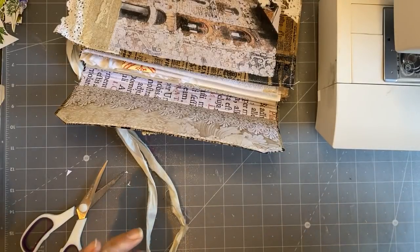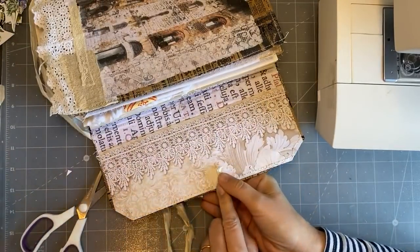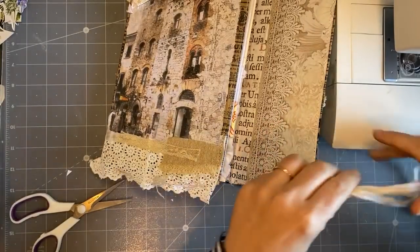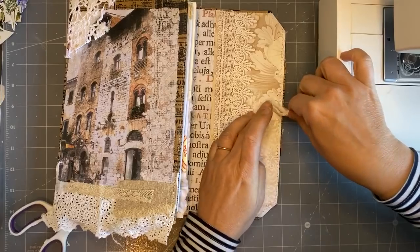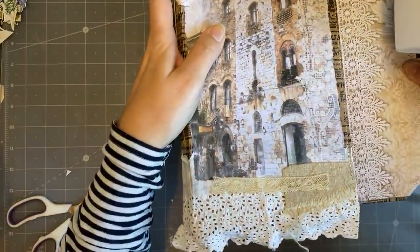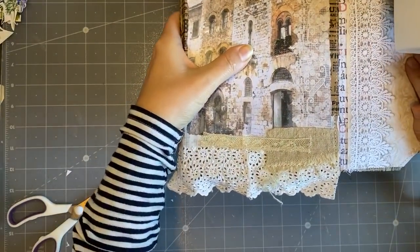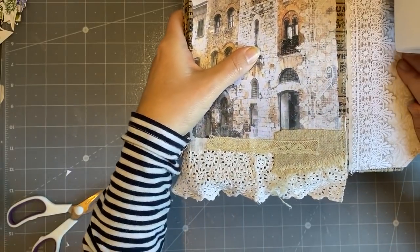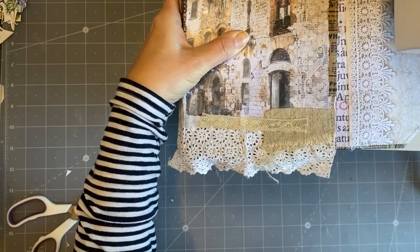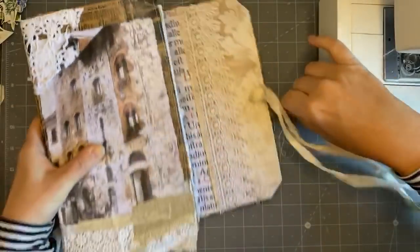I'm just going to stitch it here - I'm not even going to measure, just eyeballing where it should go. Just a second, it's tangled. I'm going to try and zigzag it into place. It'll fit under there - my sewing machine is not going to appreciate this but we'll see. I'm a bit nervous I could break my needle. Okay, it's back stitched.